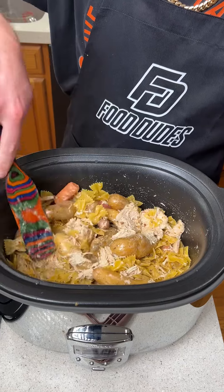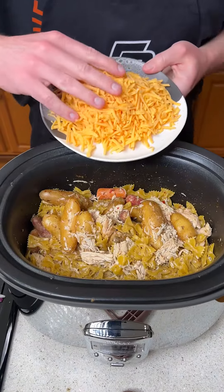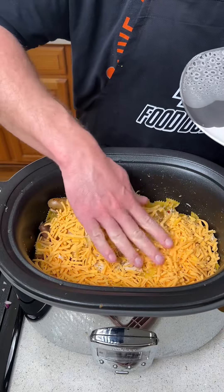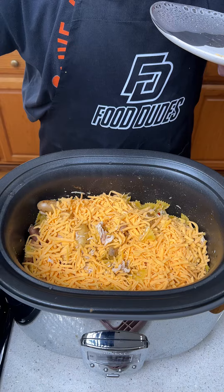But we're not done. We're going to take two cups of shredded cheddar cheese, put it on top of the mixture, smooth it out, and then cook it for another 30 minutes on high.